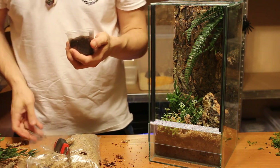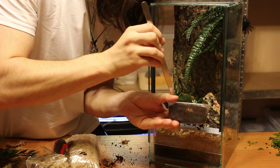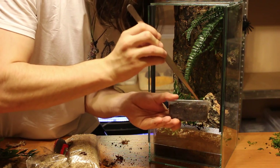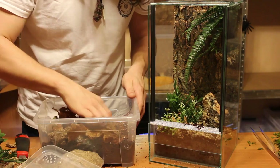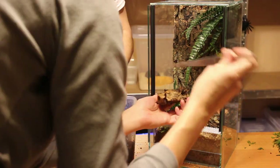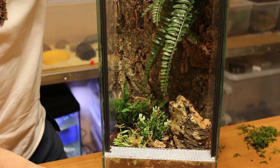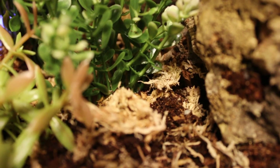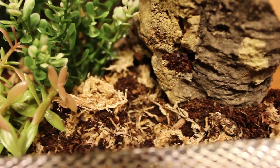Then I added some jungle earth to add some different texture to the substrate. The last part of preparing the enclosure was to add some springtails and some isopods. In this way we are protecting the enclosure from mold and fungus, and everything is prepared for the spider to enjoy her new home.